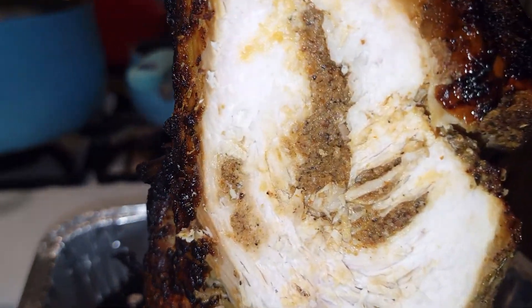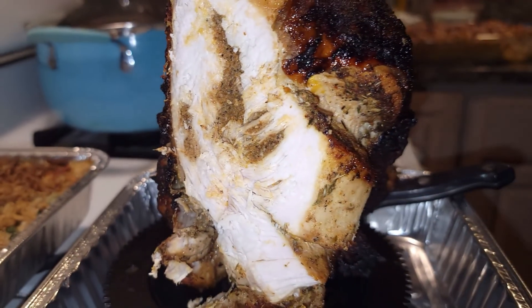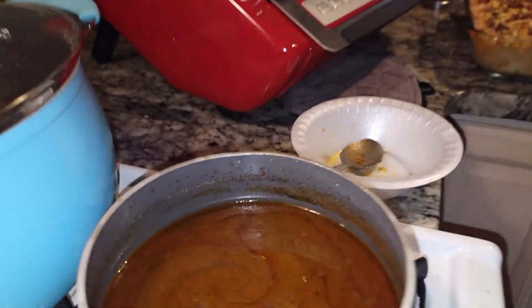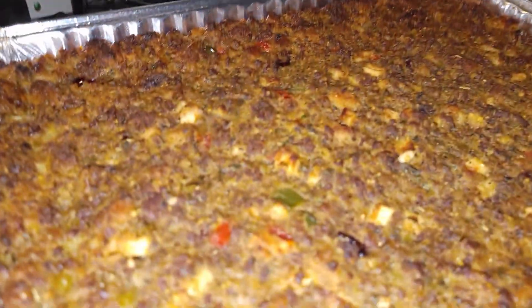See the inside of that? That's the stuffing that we put in. It tastes so good — it's going to go so well with the green bean casserole, the gravy, and the dressing.